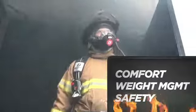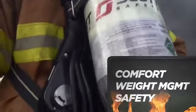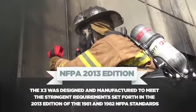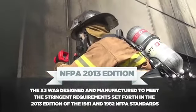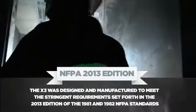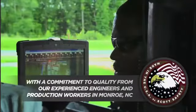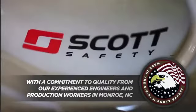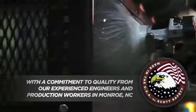The X3 improves on the existing AirPak design to optimize comfort, weight management, and safety. It was designed and manufactured to meet the stringent requirements set forth in the 2013 edition of the NFPA 1981 and 1982 standards. And like all AirPak SCBA, the AirPak X3 is made in the USA with a commitment to quality from our experienced engineers and production workers in Monroe, North Carolina.